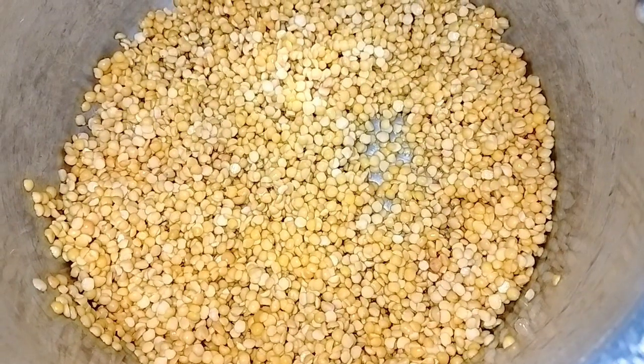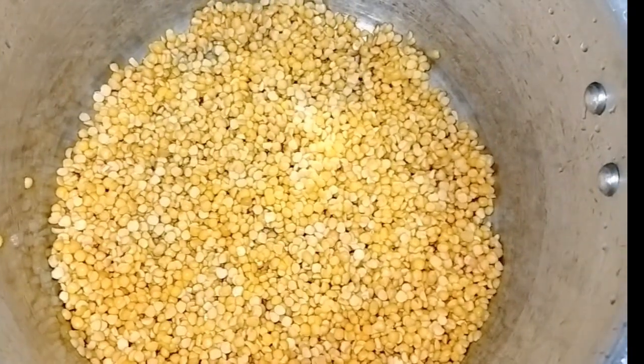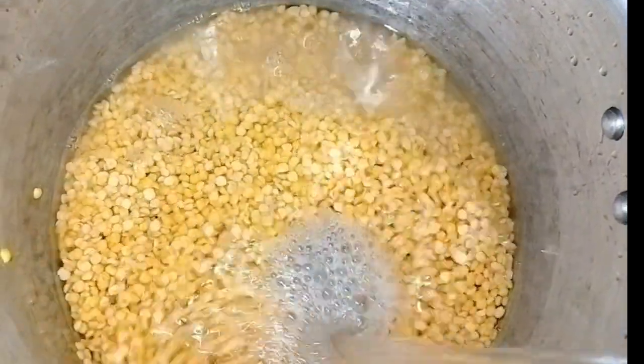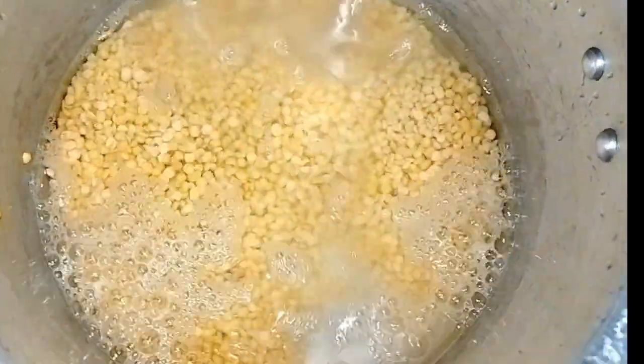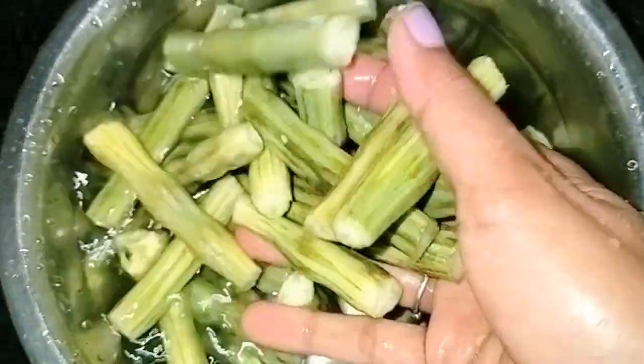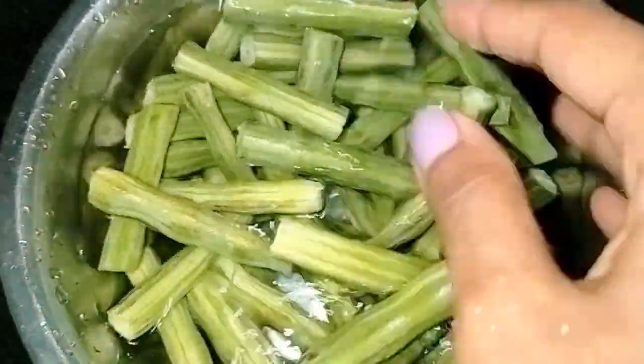First, I need to wash the oil. I will wash the oil and add the oil.